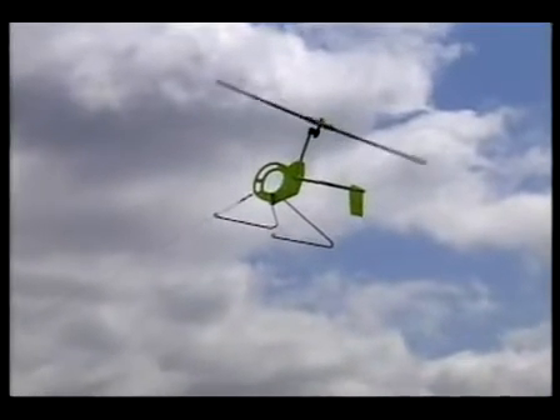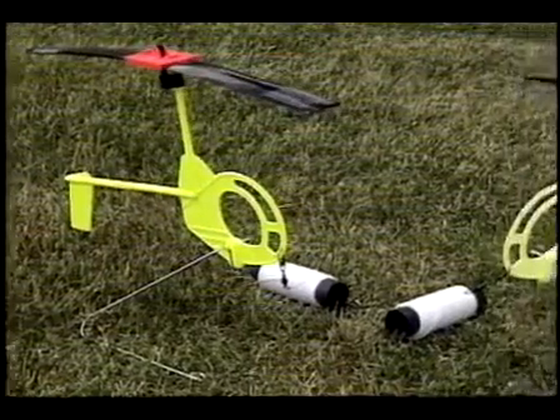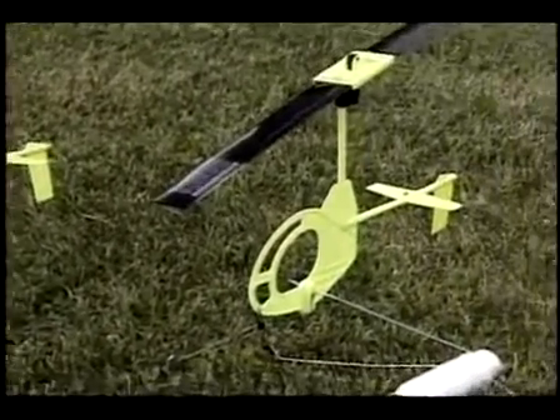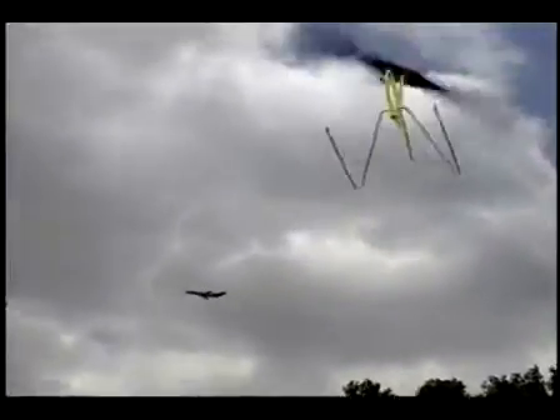Introducing a revolutionary new concept in kites: the GyroKite — the little wind-powered helicopter that flies like a kite. No fuel, no motors, no rubber bands, and no batteries are required to fly the GyroKite. Just a steady wind.